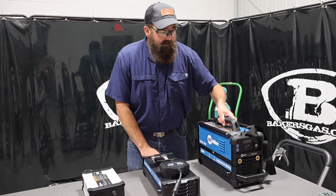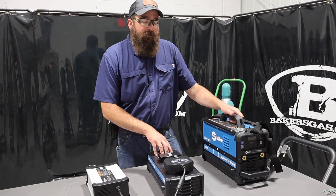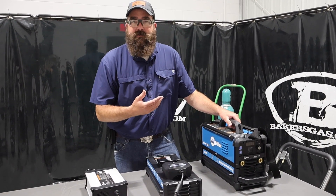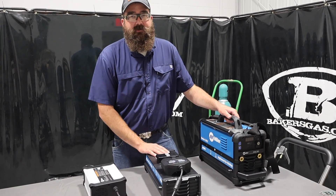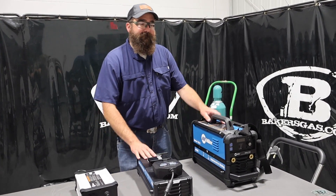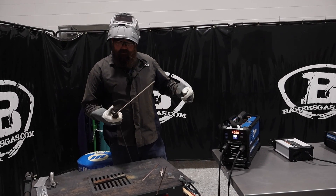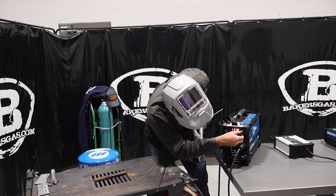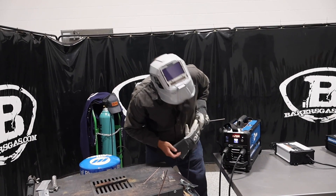Let's try this thing out. I'm going to run some 7018 and some 6010. The 6010 output is a little bit higher than the 7018. I've got the machine set up and heat set up. I've got some 7018 here and I'm going to turn it down to 120 amps. Let's give it a shot.